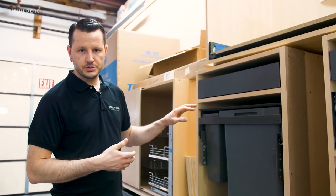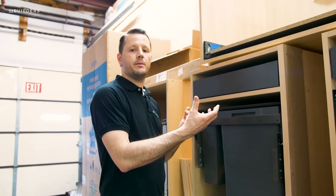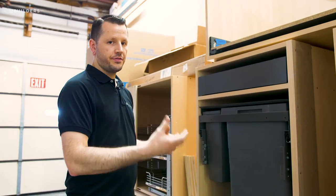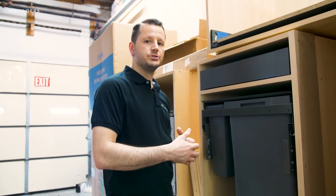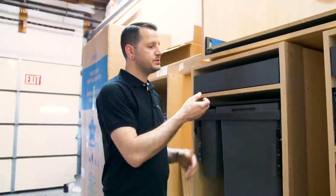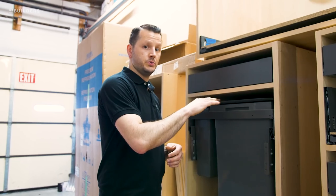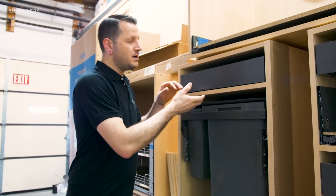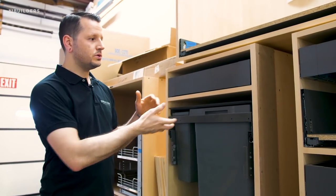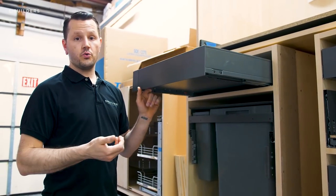Another great thing about these units is they have a metal barrier that helps prevent any smells from creeping up into the cabinet. One of the things we also like to do with our trash unit cabinets is add what we call a dust bottom — basically just a divider between drawers. In this case, between the trash and the drawer above. Since there's so much extra space here, we don't want it to go to waste, so oftentimes we'll add a drawer right above the trash unit.